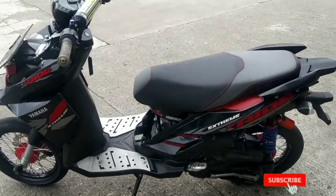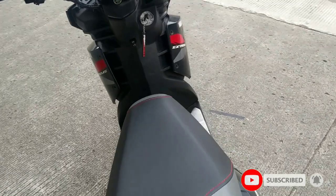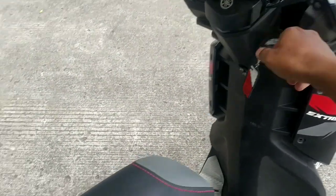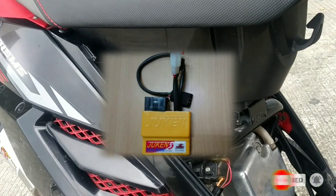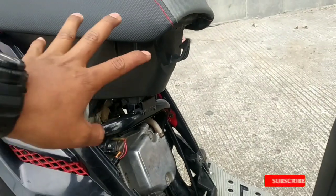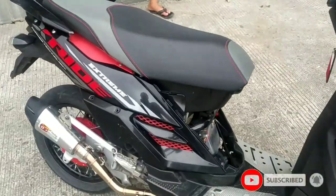Oke cobain dulu ya. Oh hidupin dulu. Oh iya pengapian belum. Pengapian ini udah full BRT ya, dari mulai ECU udah BRT. Terus aki udah Motobet. Pokoknya pengapian udah BRT, pokoknya udah pake — iya, juken.